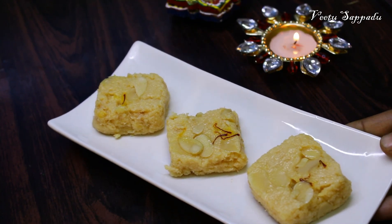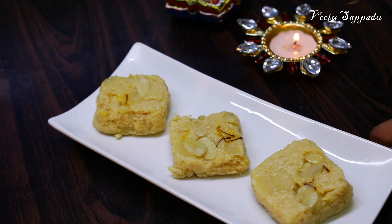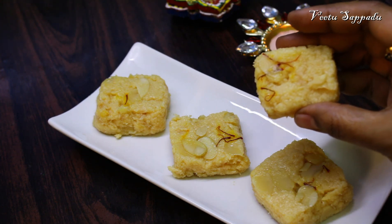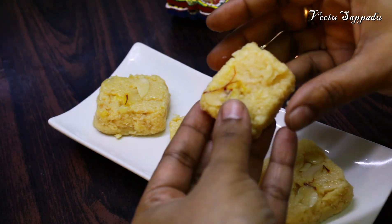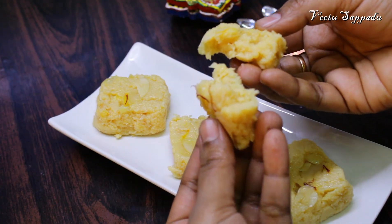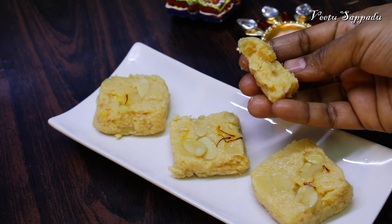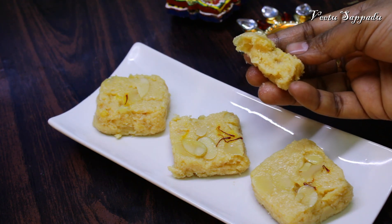Hello friends, welcome to this video. Welcome to the video. How do you make the milk cake?